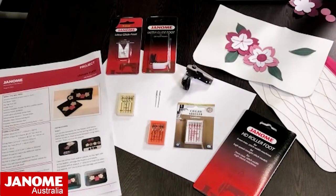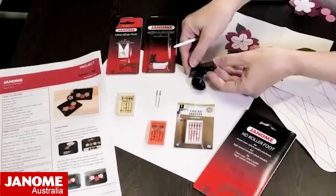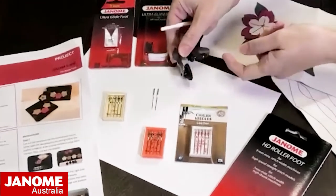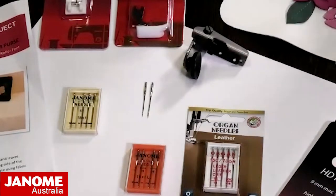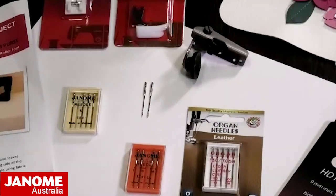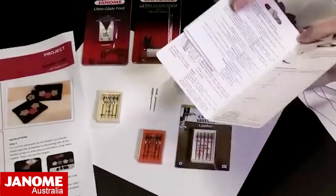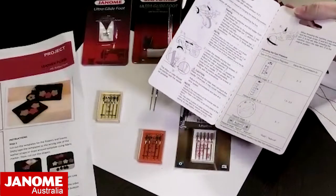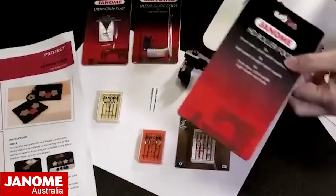Today we're talking about the HD Roller Foot, which attaches to the shank of your machine and has a roller that rolls across the work. Your needle sits right next to this roller, giving you full access to the needle for tight circles and top stitching. Like all our blister pack feet, it comes with a little instruction guide covering how to attach it, how to adjust it, and some setting ideas depending on what you're sewing.